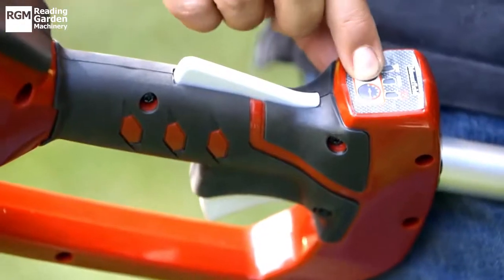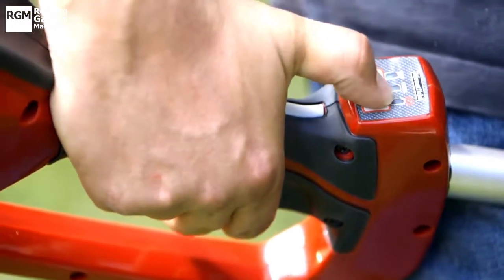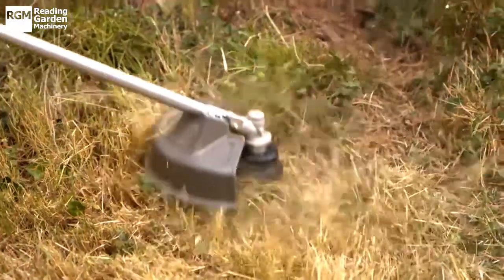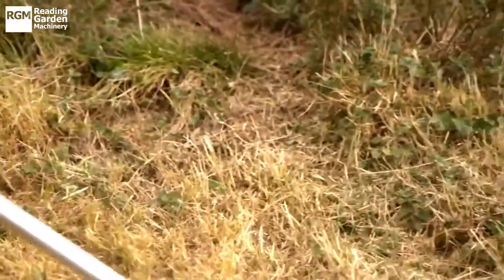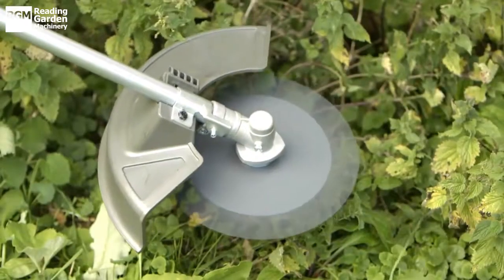It's easy to start, and with two speeds, you'll be able to deal with whatever needs clearing. The Brush Cutter has a working width of 35cm, and comes with a choice of nylon line or metal blade.